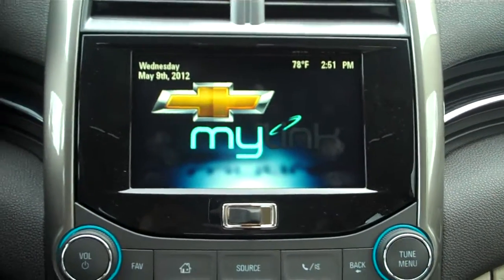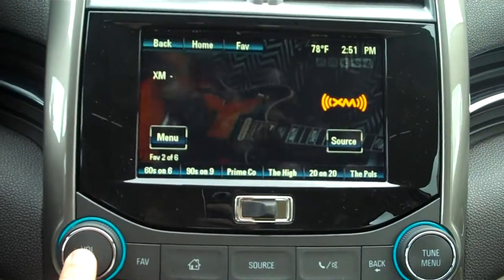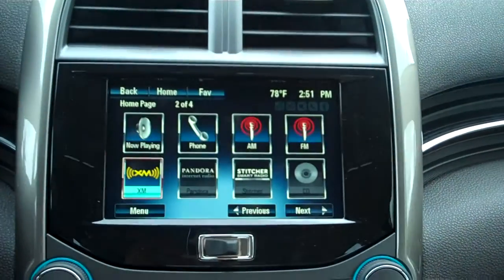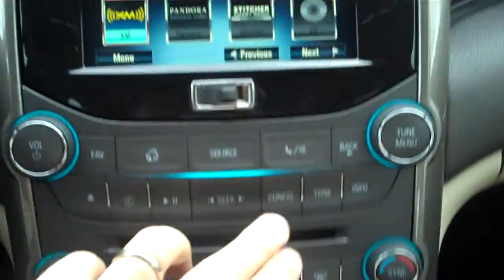I will be using the 2013 Chevrolet Malibu for reference to show you just how easy it can be to pair. First and foremost, you've got to start by turning on the radio. If it's on this screen, don't worry about it — just hit the home button, and it brings up all your regular options.